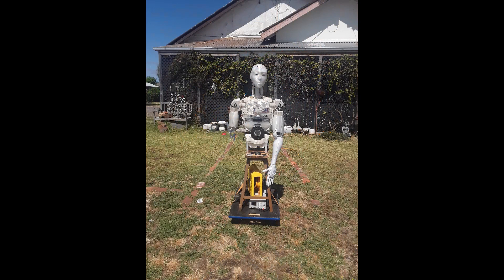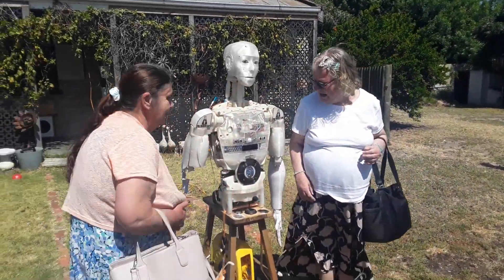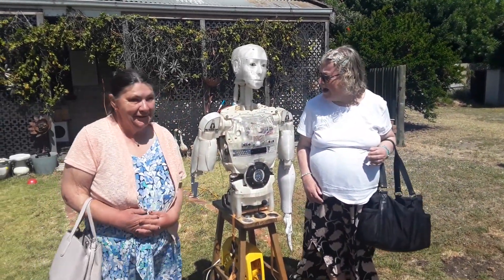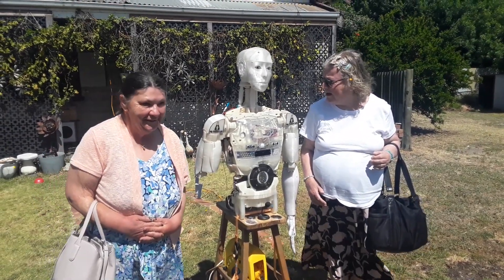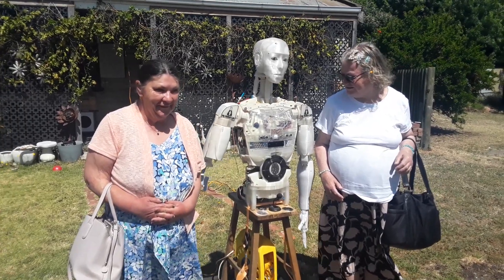He did attract a little bit of attention and there were a lot of people getting photos with him. I'll show some of the videos. He broke his shoulder before — oh dear!